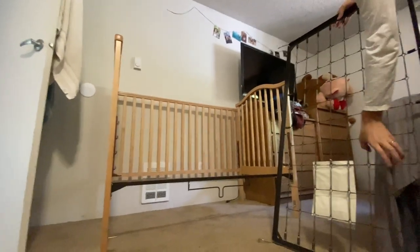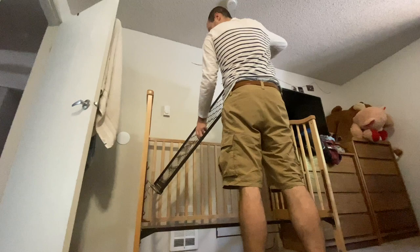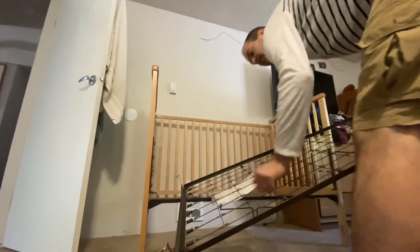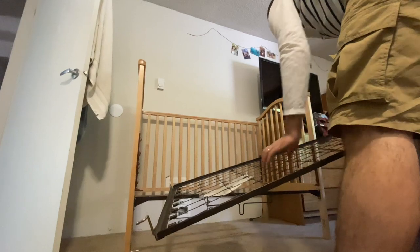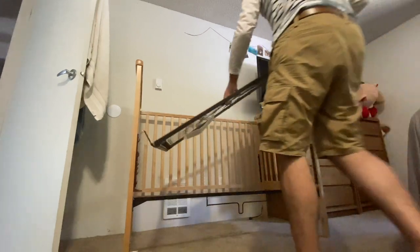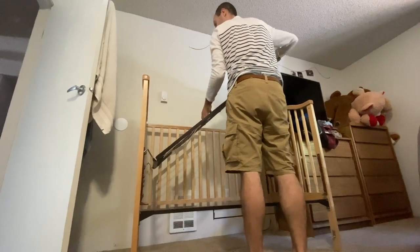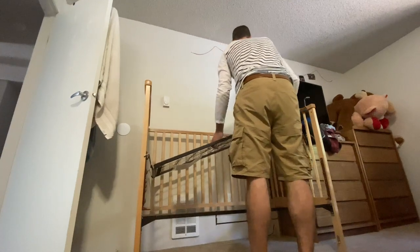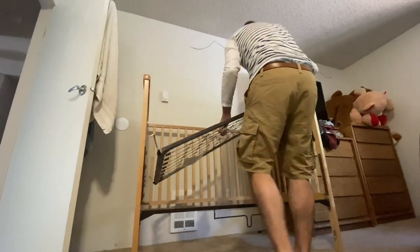I'm not sure about the back side of this — first time doing this one. These metal pieces on the end, they move. I don't know the importance of that right now. Let's try to line up the back here. Doesn't seem like that works — this goes from the back, I might flip this around.